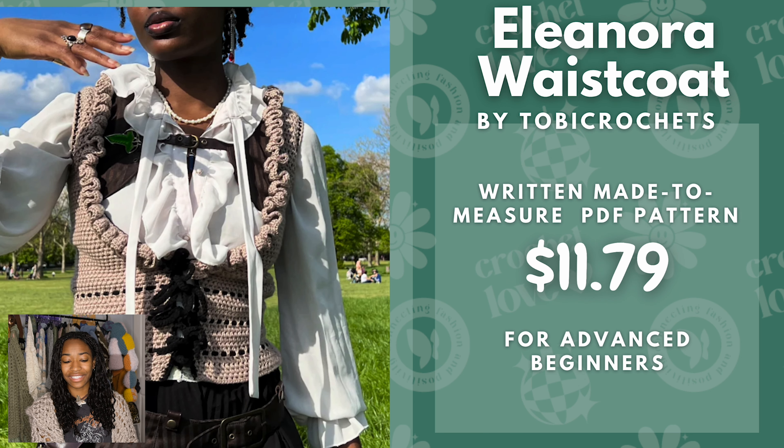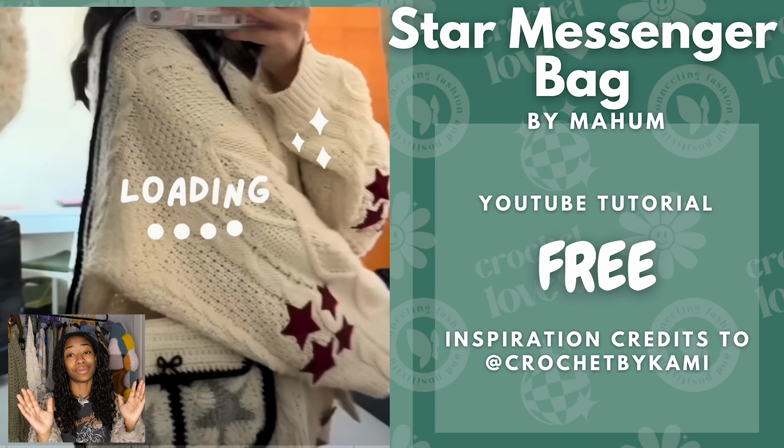Then we have the Eleonora waistcoat by Toby Crochets. I really, really love this one — I love the ruffles and I feel like it'll really make you look good in any outfit. I think it's very flattering. This is a written made-to-measure PDF pattern at $11.79 and is recommended for advanced beginners and above. And then we have a Star Messenger bag — this is a free YouTube tutorial inspired by Crochet by Kami.